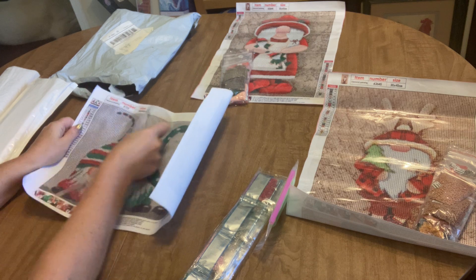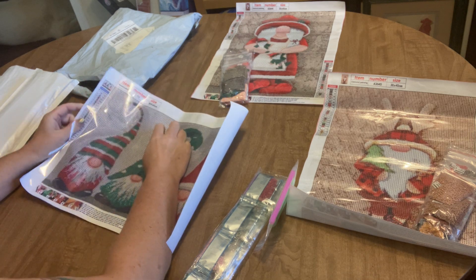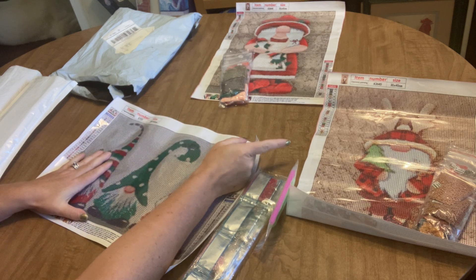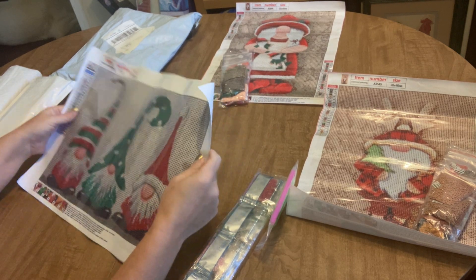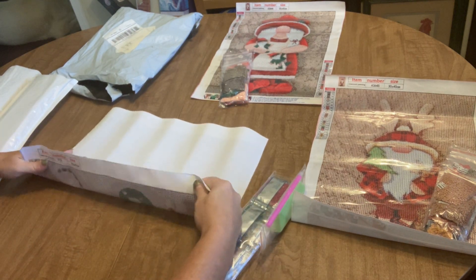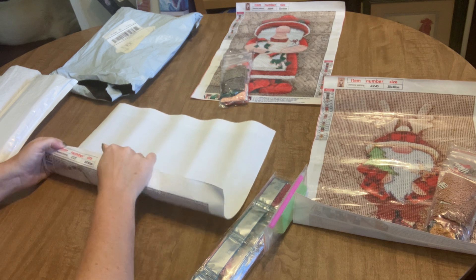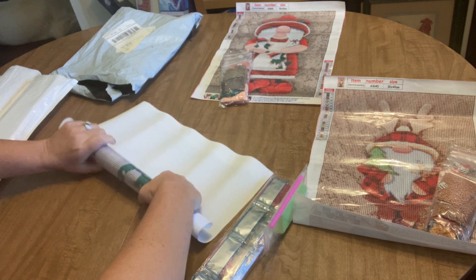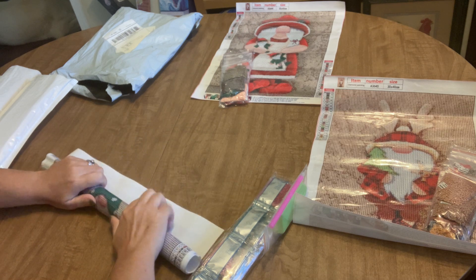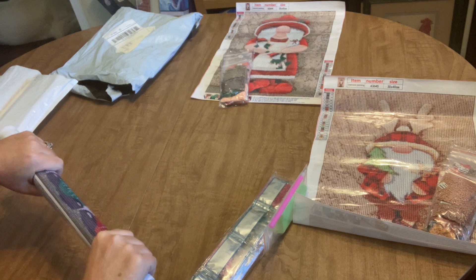I'm going to pull that plastic back and let that cover relax to see if we can get this to lay down. Wow, this canvas has a lot of sparkle to it — I didn't notice the sparkle on the other canvases as much, but now looking at it I can see they do have some. If you're having a problem with stiffer canvases getting them to lay flat, you can also roll them lengthwise perpendicular to the way they were rolled for shipping, and that helps flatten them out as well.